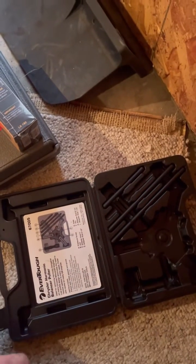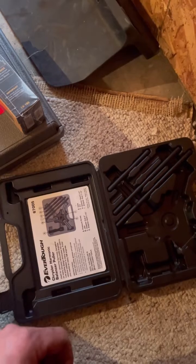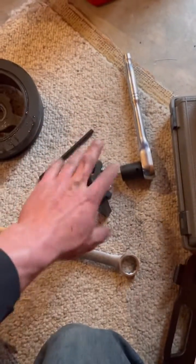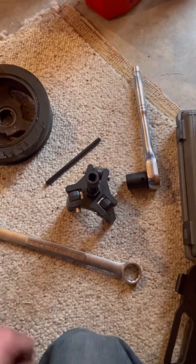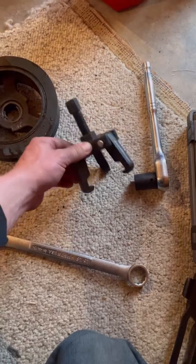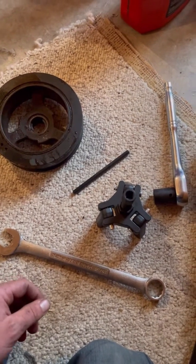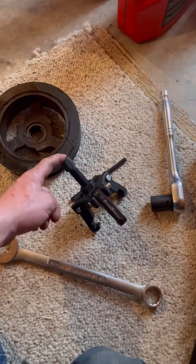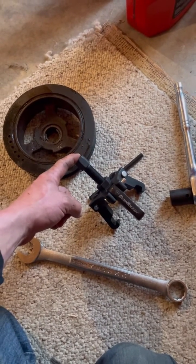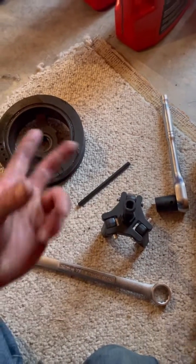I think it's $74 to rent this. There's an exactly the same one built by OTC on Amazon for $45 — it's the exact same kit if you want to buy it. I'm going to clean this up and take it back, since fuel isn't free nowadays, but it's less than $45 plus shipping because I probably won't have to do this job again in the near future. You can get this at O'Reilly, maybe AutoZone as well. It's the Everlock Chrysler harmonic balancer puller, and you can rent it and return it and get your pulley out for free.